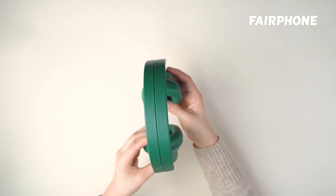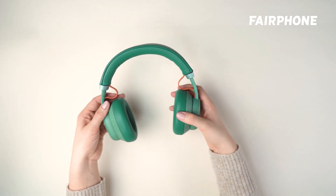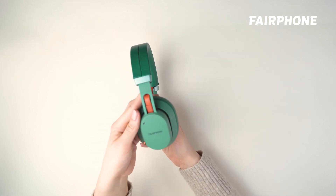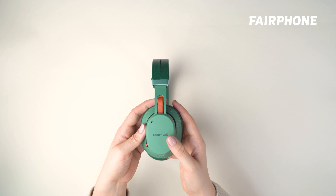A quick note: please check out chapters 3 and 4 of our tutorials to get a detailed tutorial on how to replace the speaker cover, battery, and ear cushions — all essential steps in replacing the speaker. Both tutorials are linked below.